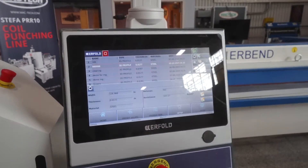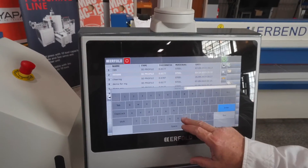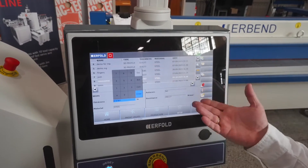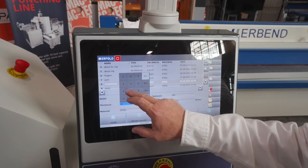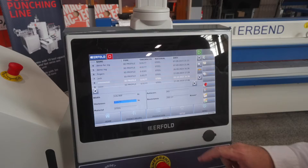Once we've done that, simply go to the menu, select production, and set up a job. The first thing I do is hit New and give the job a title — we'll call it MMMM for MacTech. I'll quickly give it my material thickness; this is 26 gauge, so it's 0.0179. At this point, we're ready to start our job and go into production.